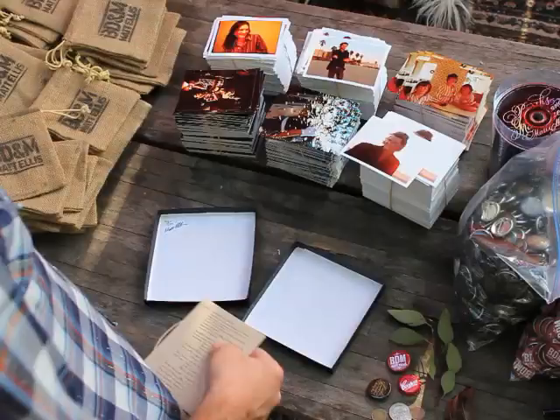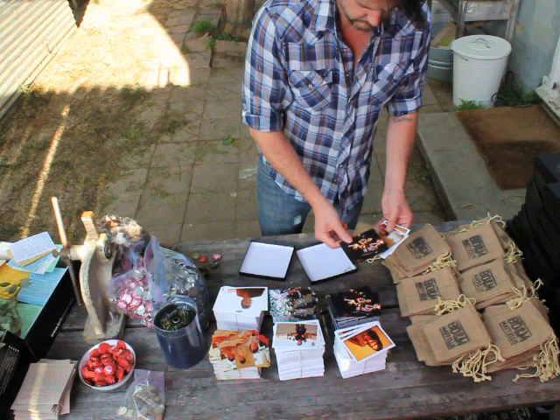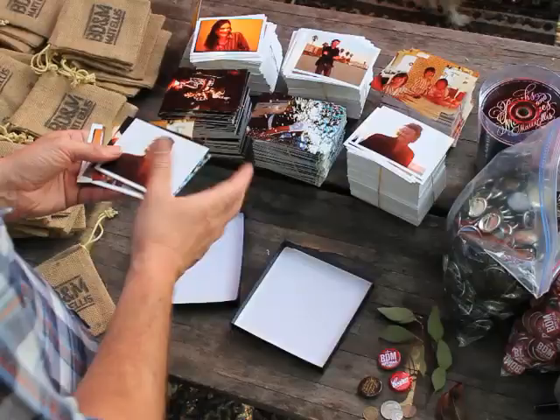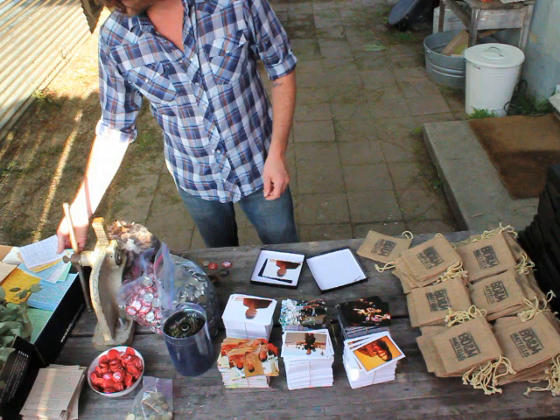I really wanted the packaging to match the weight of the album title and to offer the listener something unique. The idea was to create a memento box full of items from a person's life that marked important occasions and were worth keeping. With lots of patience and help from some close friends, I was able to continue with my DIY theme of the recording and ended up with something I think people will enjoy and really like to hang onto.